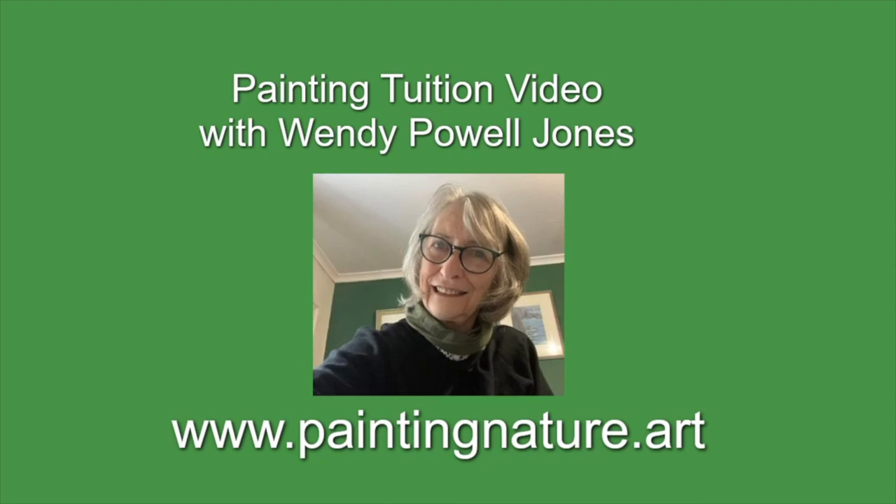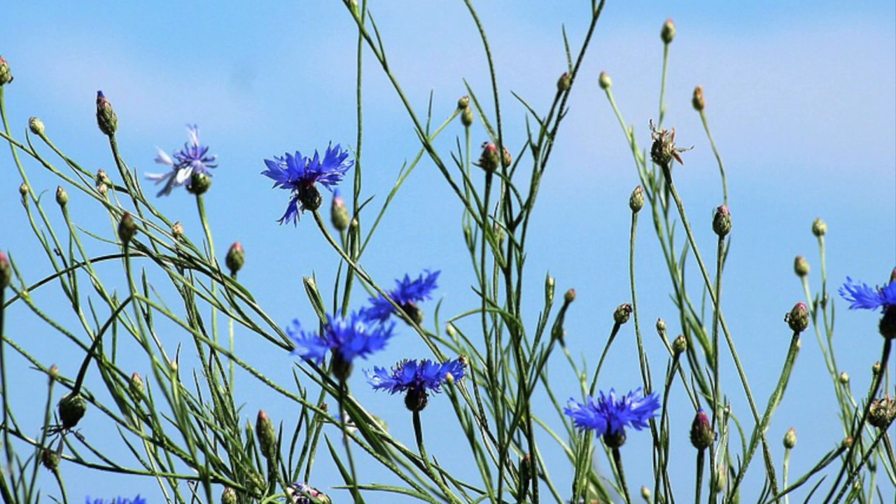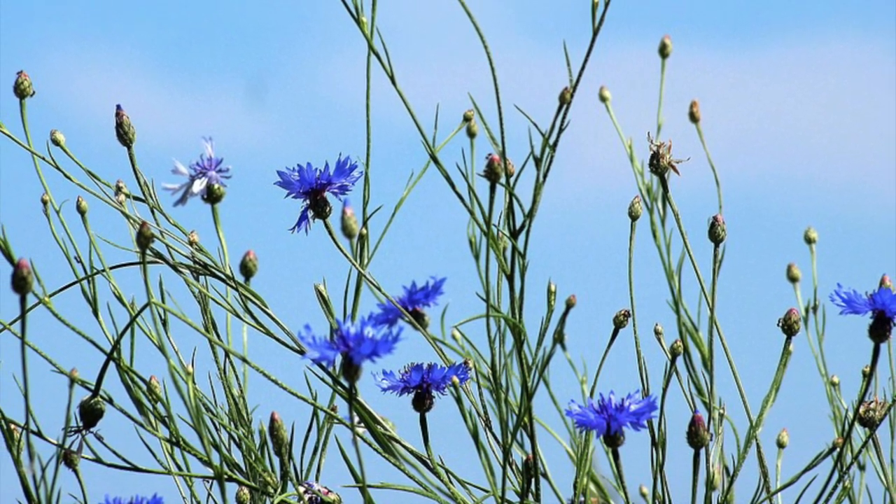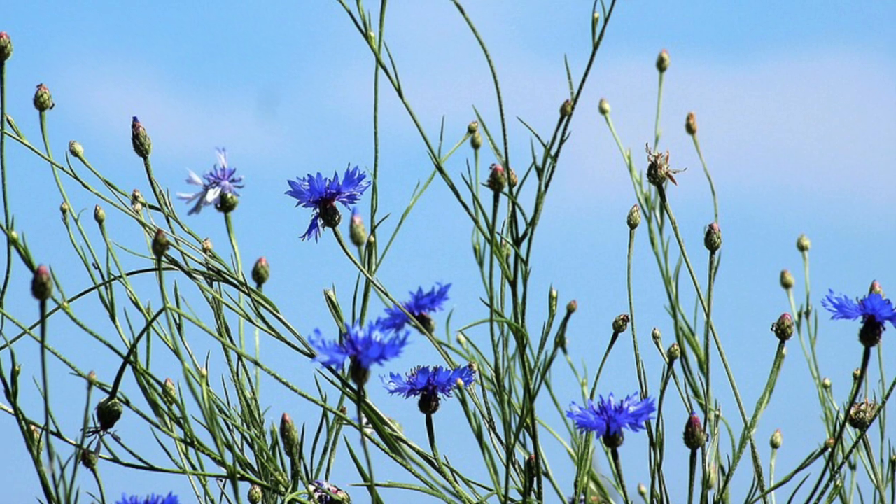Hello, I'm Wendy. Today I'm revisiting painting cornflowers in watercolour. We have a lovely picture of them here from Pixabay. I did have some photographs of my own but I thought this was a really pretty one to have a look at.